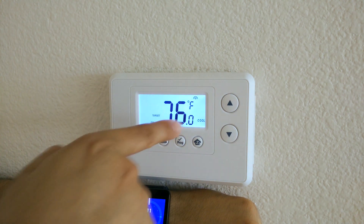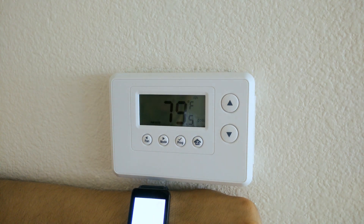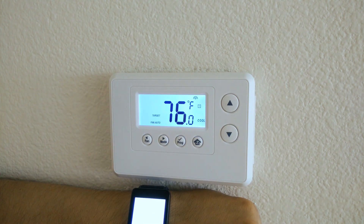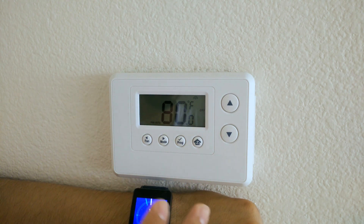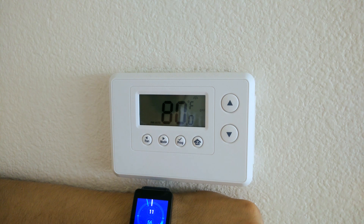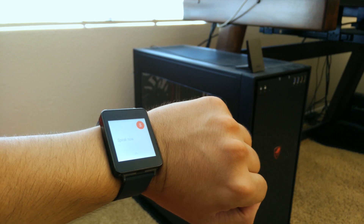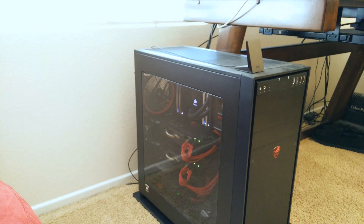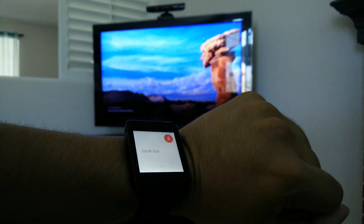I'm going to go ahead and turn that off. Okay Google, turn off thermostat. There it is — turned it off. So I can go ahead and turn on the heat and all that. It's really nice being able to do that with your smartwatch voice commands without having to use your phone. Okay Google, turn on computer. Okay Google, turn off television.